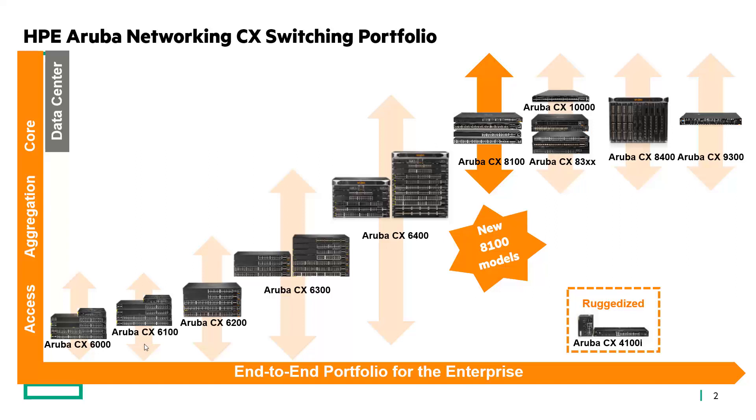We've got the Aruba CX 8400 for a large chassis switch, and then we've got a rich portfolio of CX 8360s and 8325s for 25 gig connectivity at the top of rack, as well as the CX 10000 which actually has firewall functionality built right into it.